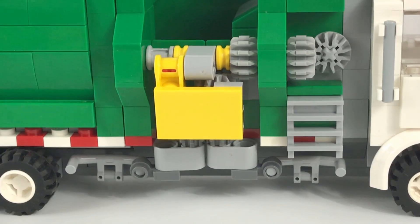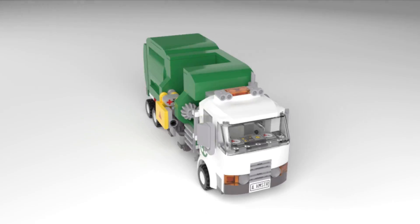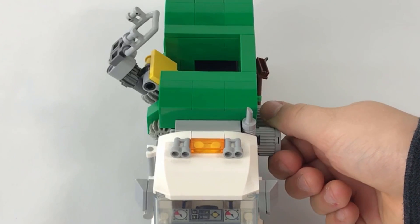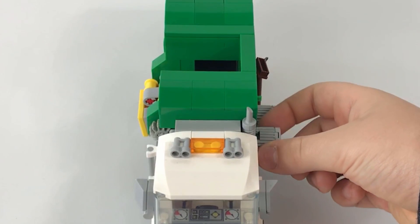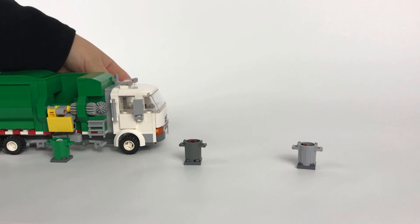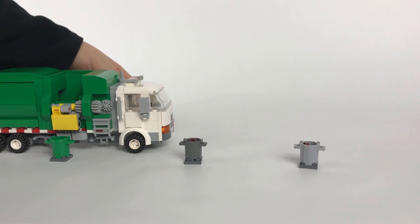Let's check out the bin arm. The bin arm is operated by turning a knob on the opposite side of the truck. Turn the knob and the arm extends around the trash bin, then lifts and dumps the trash into the hopper. This allows the truck to drive up to trash bins and collect the trash automatically.